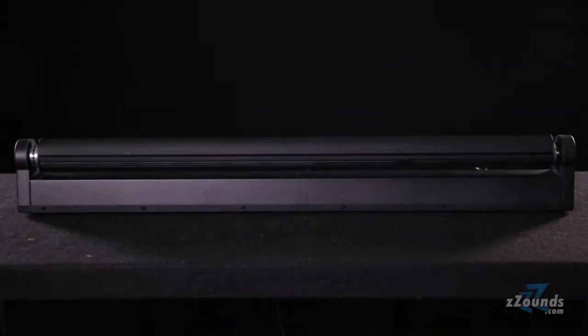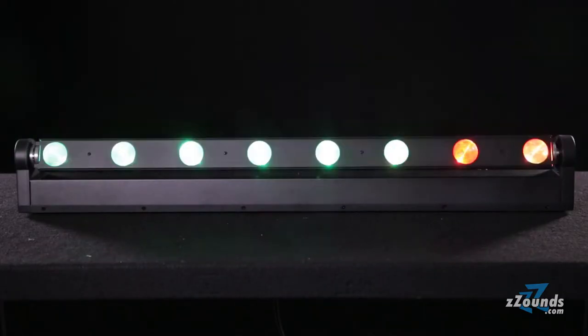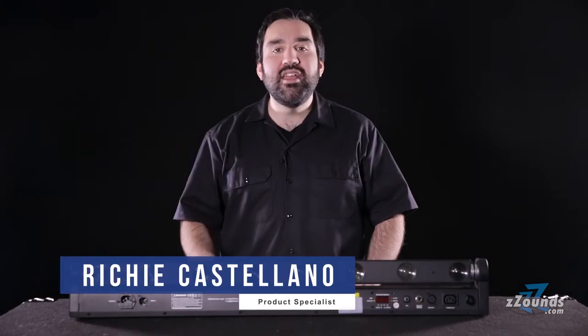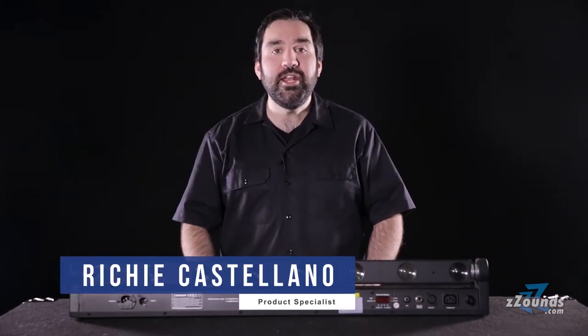The ADJ Sweeper Beam Quad LED is a moving light fixture with 8 separate multicolored 8 watt LEDs. Each LED is capable of producing red, green, blue and white.